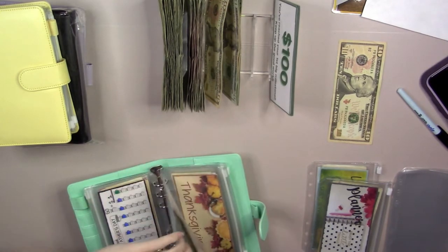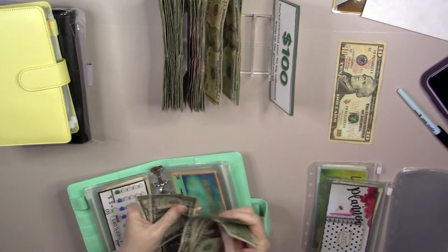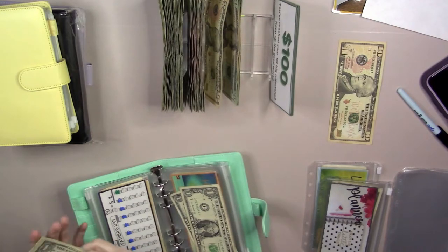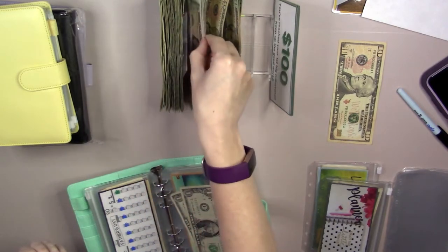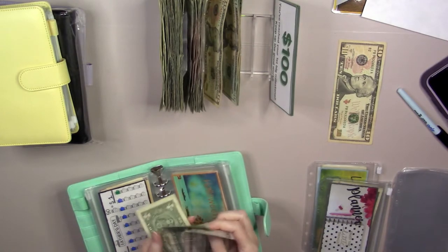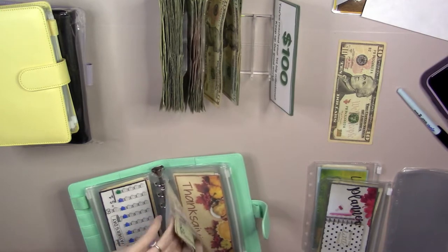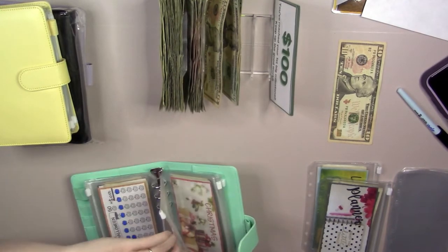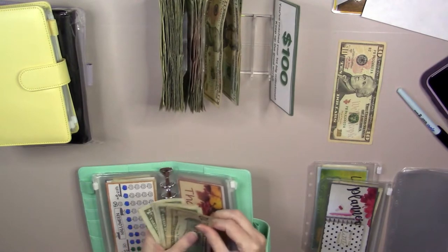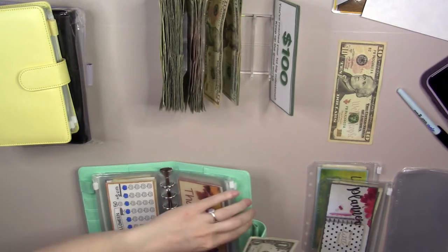Halloween has 1, 2, 3, 4, 5, 6, and 7. So we'll swap the ones out for a 5: now we've got 5, 6, and 7 in Halloween. Thanksgiving — I don't think it has anything. We've got 10, 11, 12, 13. Nothing that we can condense there.